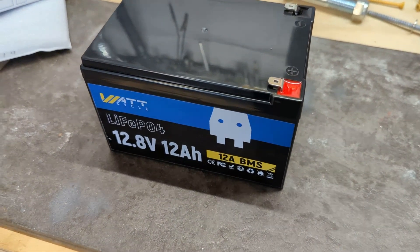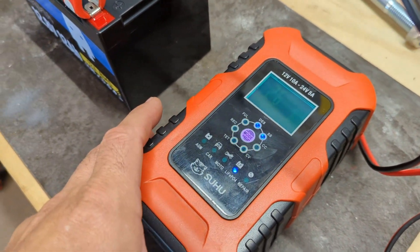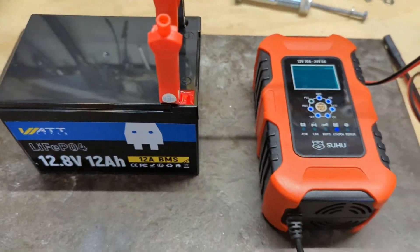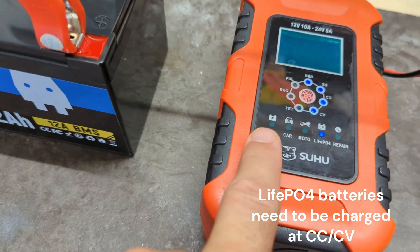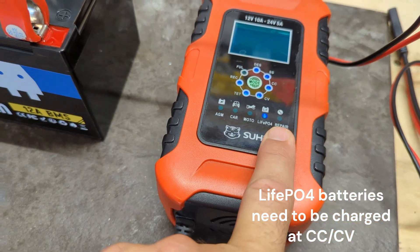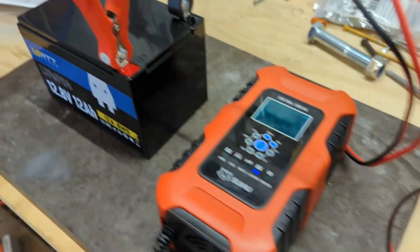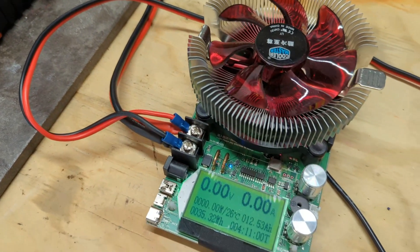We'll grab the charger and give it a good charge before we test the capacity. We got it hooked up — this is a lithium-ion phosphate 10-amp charger. I haven't really seen it do 10 amps but it gets pretty close. These are very affordable and can charge any of the other types of battery technologies out there, all in one — big alligator clips.